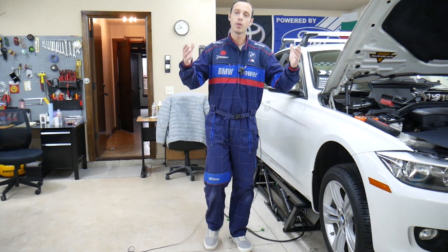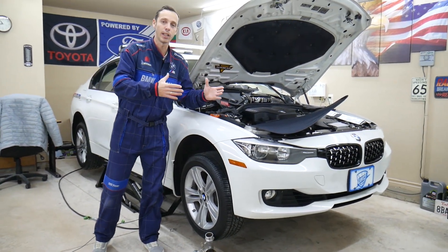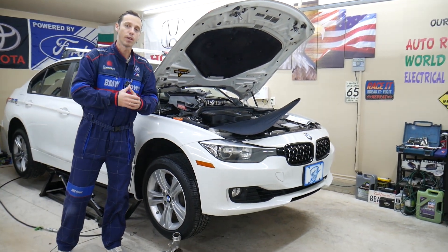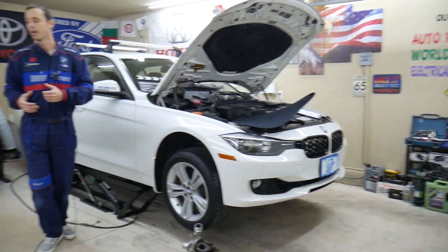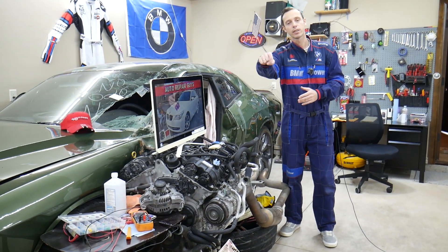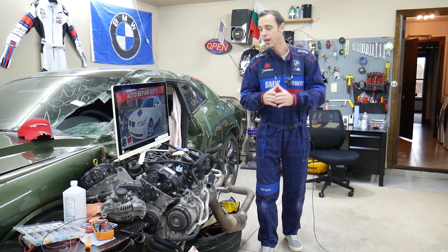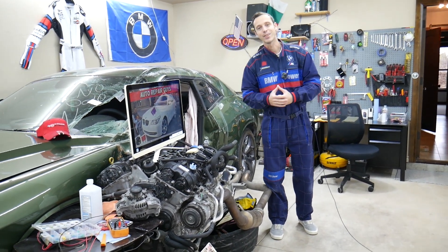Every single car we get here at the garage, we try to make at least two to three hundred free repair videos. We take them completely apart and show you how to fix pretty much anything — engines, transmissions. Our mission is to save you money. We have more than 11,000 videos on our channels. If you need to buy parts or tools for your BMW or any car, links will be shared in the description below at a really good price with quick shipping, including cheap fuses and relays.